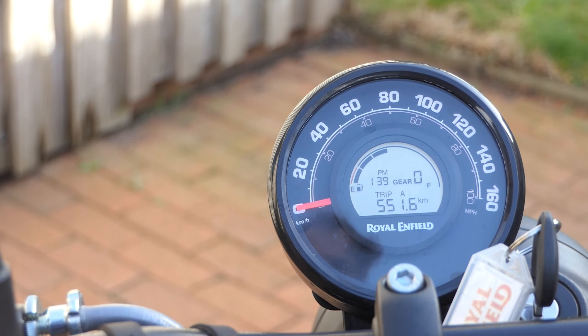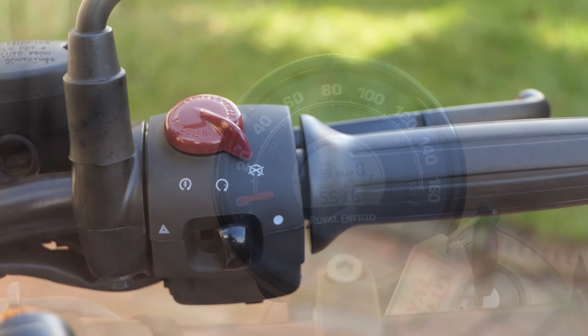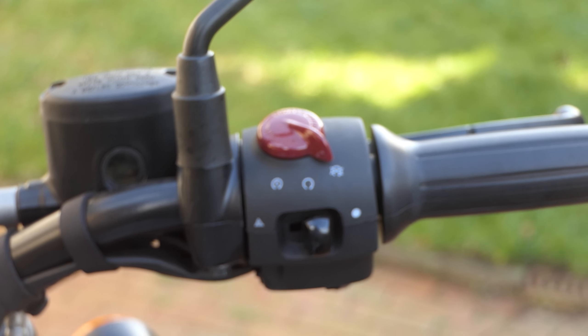Claro, você não deve esperar o lugar de uma bicicleta de aventura, mas é o suficiente para o passeio até o Mar Báltico. O baixo preço da Hunter 350 é especialmente perceptível no equipamento.